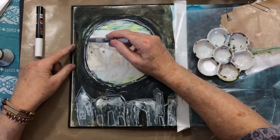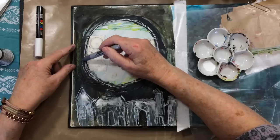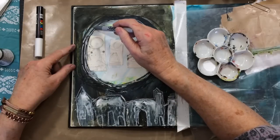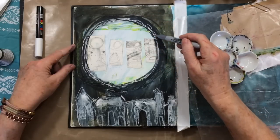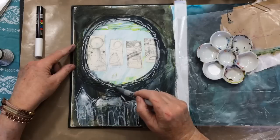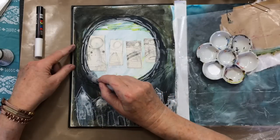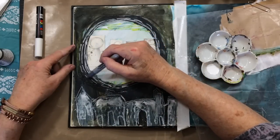I changed my mind there and I'm going to go in with some silver — just a silvery bit of silver. You can't really see it pick up too well on the video, but I finally sort of felt like I was getting in a groove here. I'd been away from journaling for a while and was just having a little trouble.